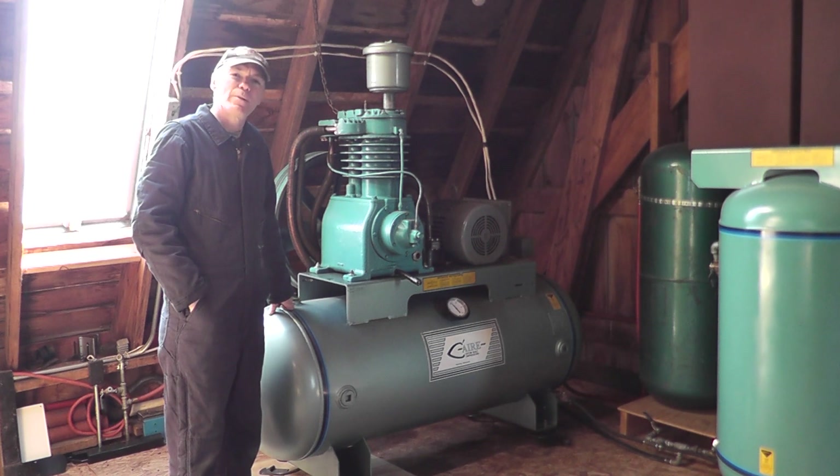Hello tubers, Jeff here. Today I'd like to share with you some tips and ideas about air compressors.